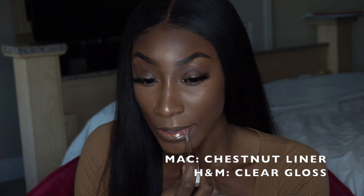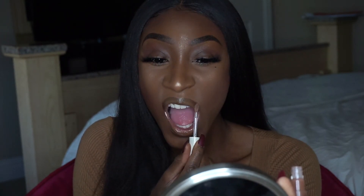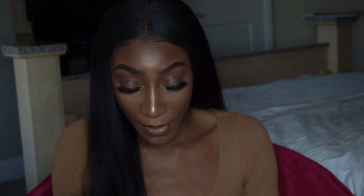Now I'm going in with my H&M Clear Gloss. I already lined my lips with MAC Chestnut. This is the nicest little look — I look like a little Nubian queen right now. We are done. We look good.